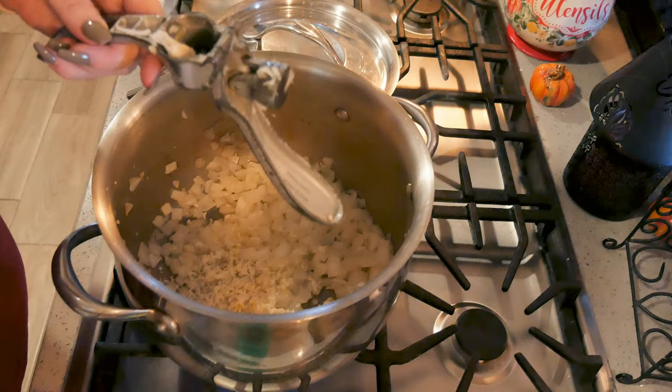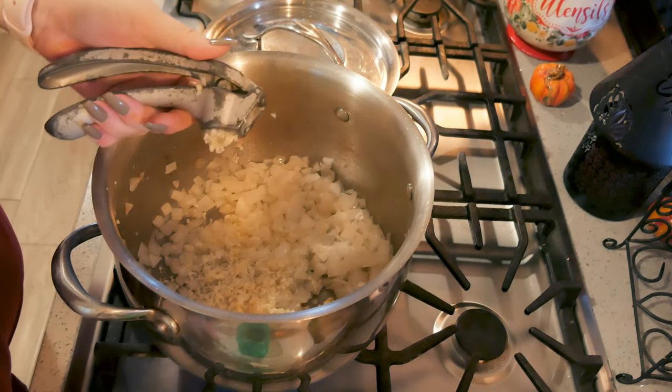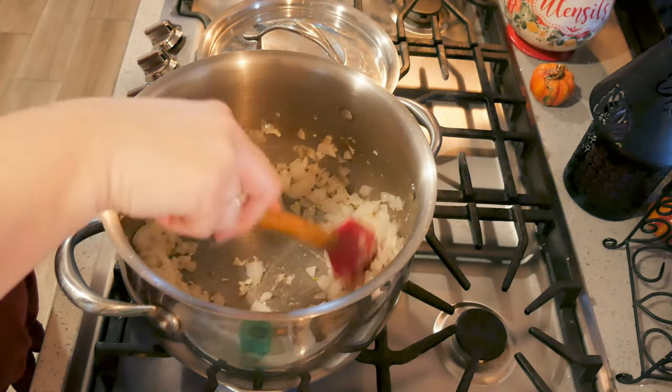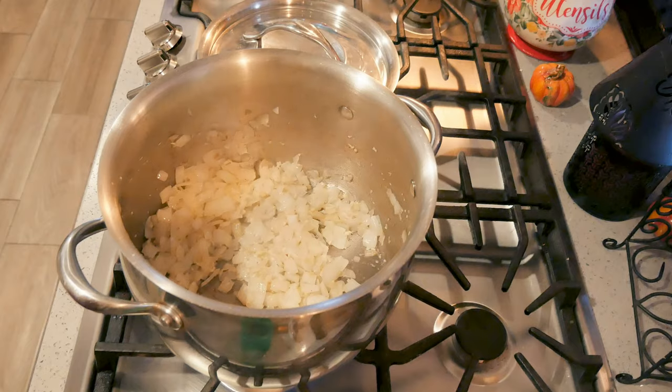I'm going to shove all these last little cloves in there together, and then start opening up my jars for the sauce.